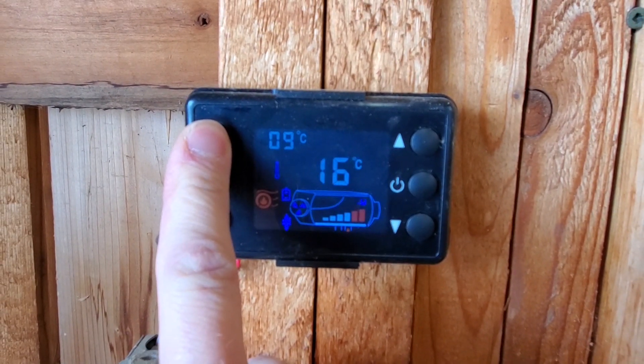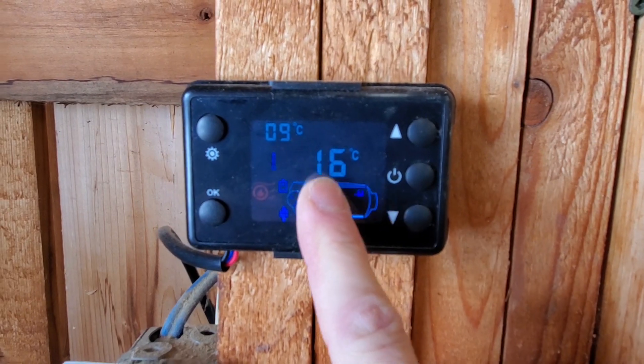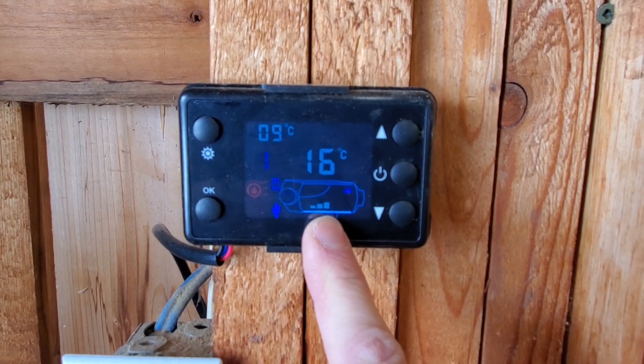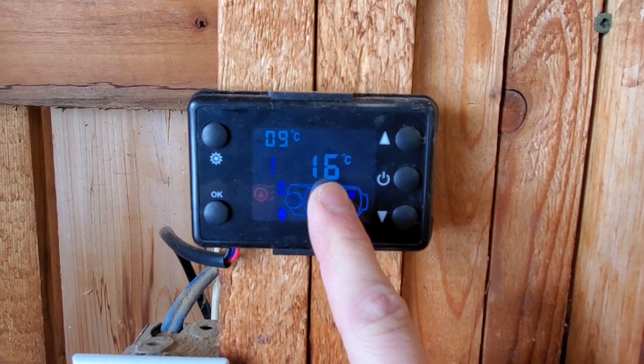I'll just switch it back to temperature mode — this is how I normally have it — set to 16 degrees, and the heat will sort of go up and down depending on where it's at in relation to the room temperature.